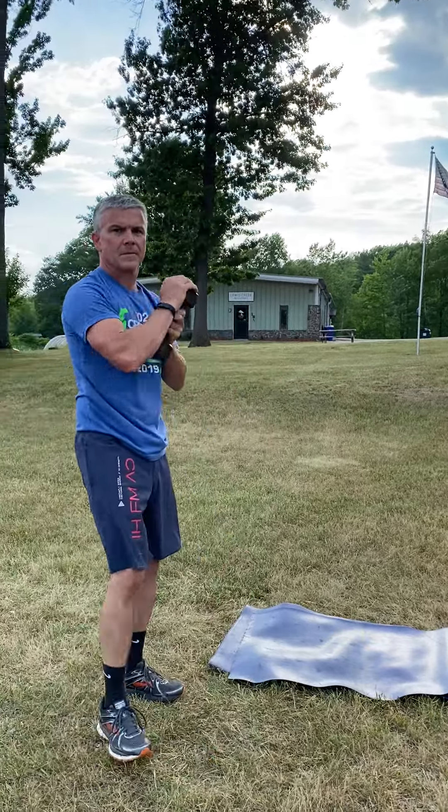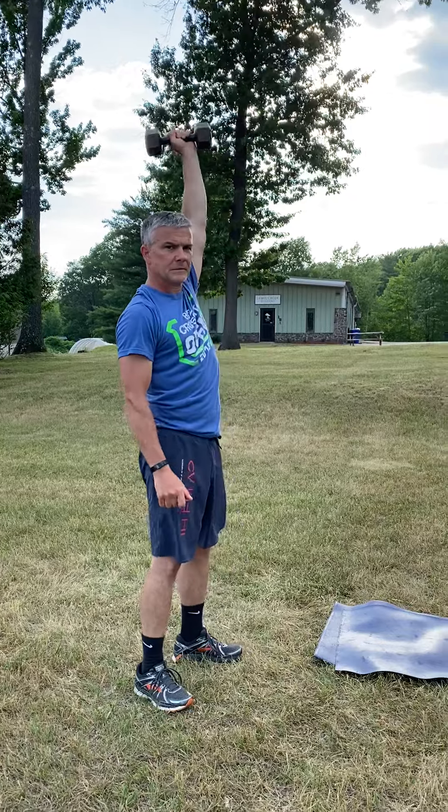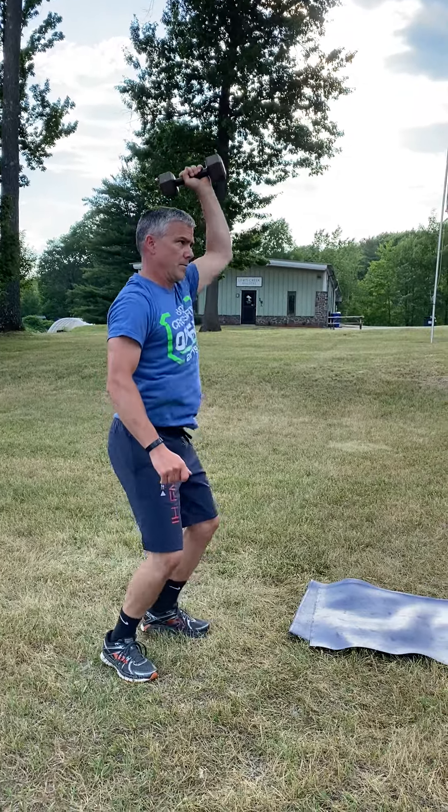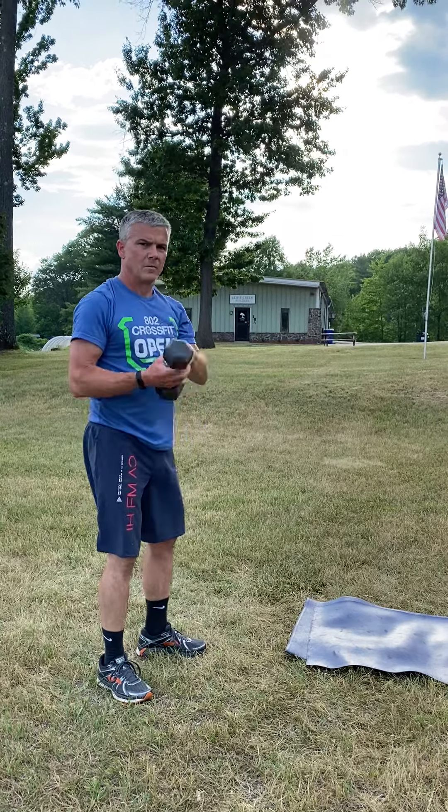After that, you're going to do eight shoulder to overhead — four on one side and four on the other. Recommend doing push presses or jerks. Ideally you're going to do a push press, but you can do jerks if they start to get heavy.